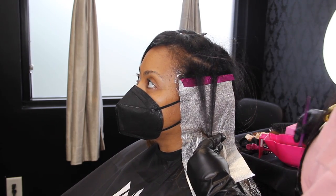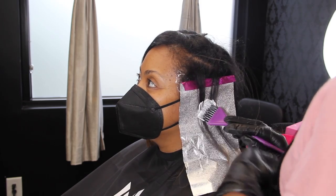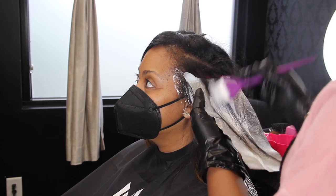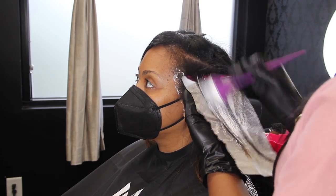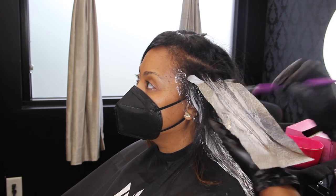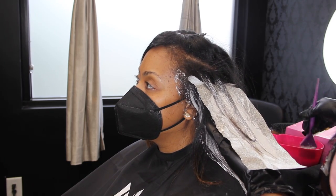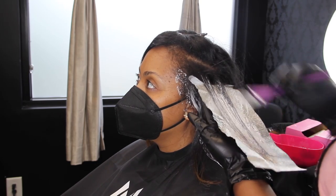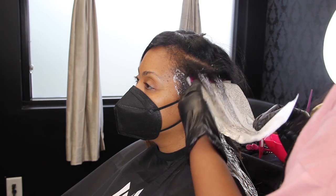A virgin head of hair is a hairstylist's or hair colorist's dream most of the time. But sometimes you can look up and get a pre-existing color and make magic out of that too — I've done it a million times. But there's nothing like being able to work on some virgin hair. It's just a really good feeling, so we are completely changing up her look today.